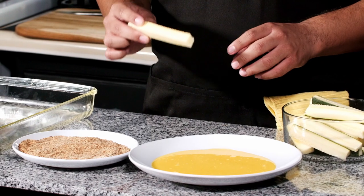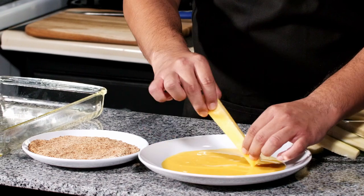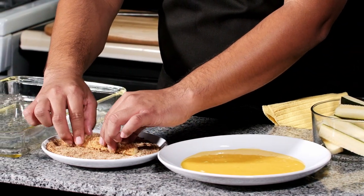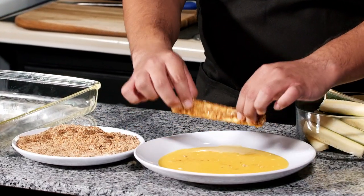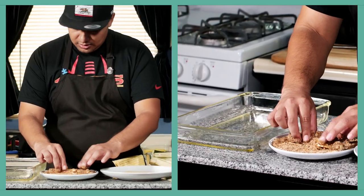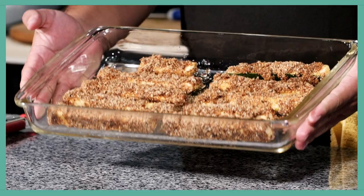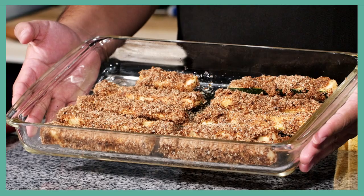Now that we have everything prepped, we're going to start by simply taking our zucchini, dipping it in the egg — make sure to let the egg drain — then dipping it in the bread. I like to roll mine, then back into the egg, let the egg drip off, then back into the bread. At that point they'll go straight into our Pyrex dish. And there you have it — our breaded zucchini fries.